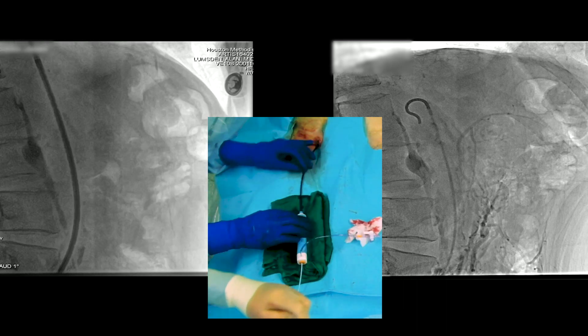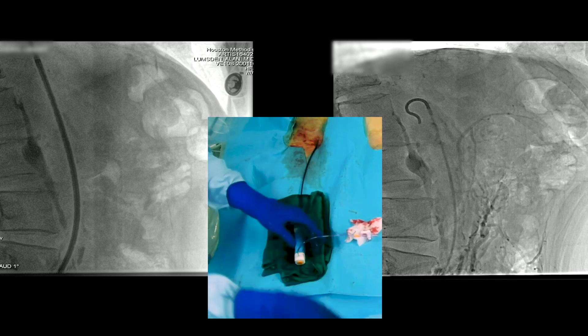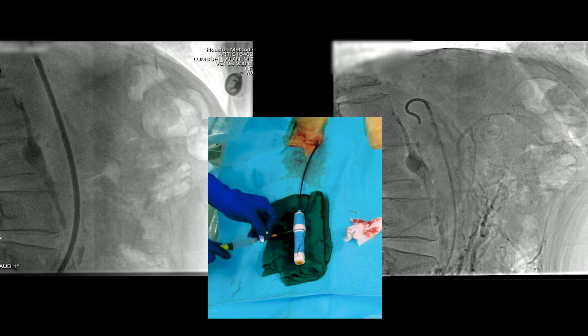This is an Aptus sheath which we inserted. Tips are always put much higher than you think — it really shortens up as you create the curve on the end of the Aptus sheath.